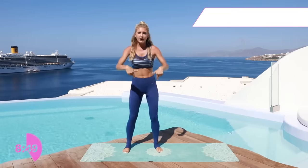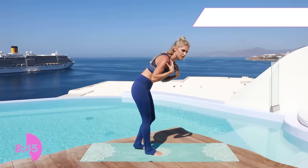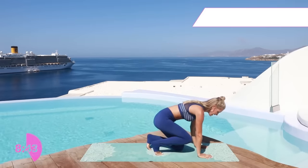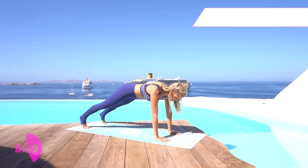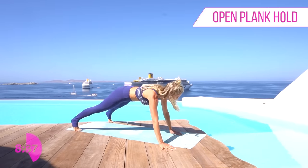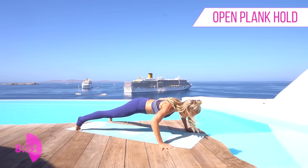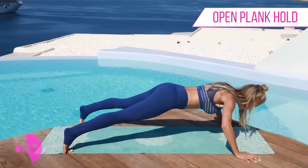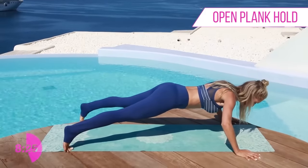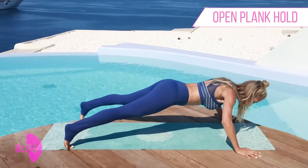Okay shake out those arms. We're gonna come down to the ground and work on those abs, and the shoulders as well. Hands directly underneath your shoulders — come up onto your toes with your hands and legs nice and wide, hold in a nice open plank. Squeeze those hips underneath and we're gonna hold here for ten... one. Nice work everyone.